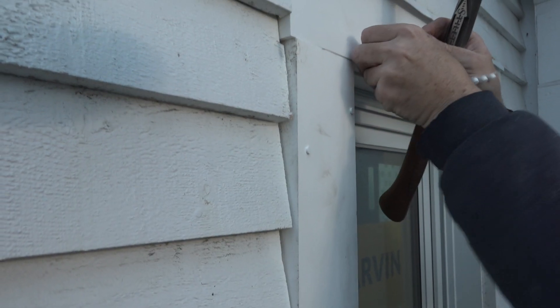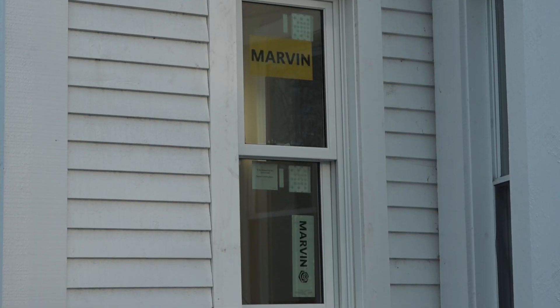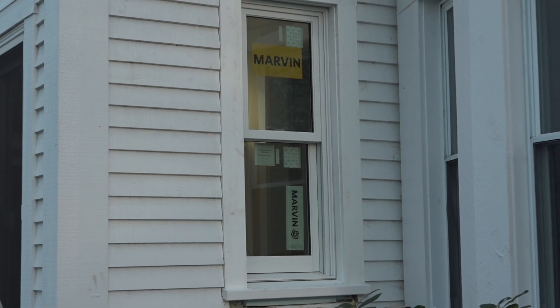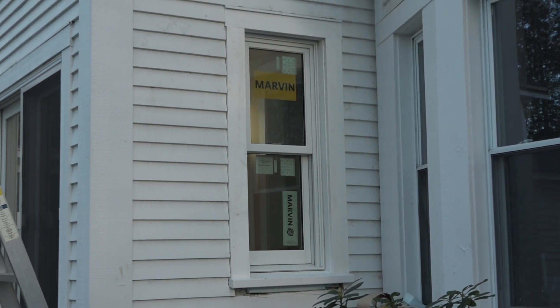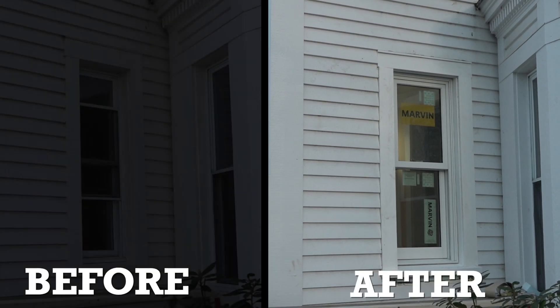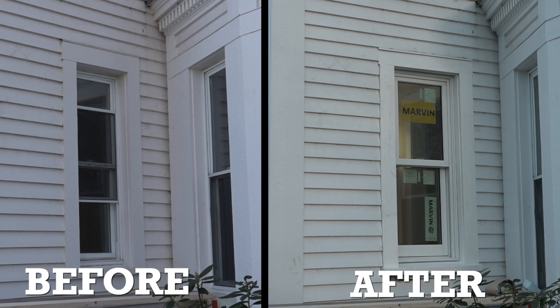Screw holes are filled with cortex plugs. And just like that, we have a new window in a hundred-year-old wall that was upgraded 25 years ago. Recapturing the space left by the old weight pockets and window frame, we were able to get more glass area, better insulation, and much better performance out of this hundred-year-old hole.